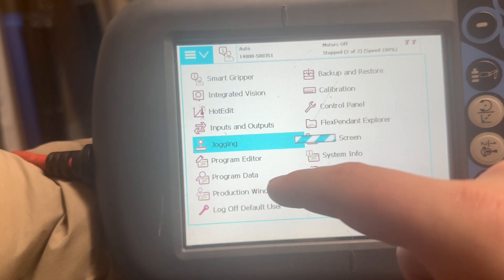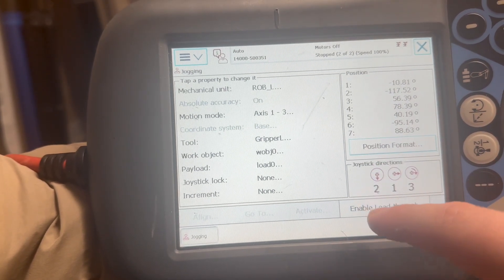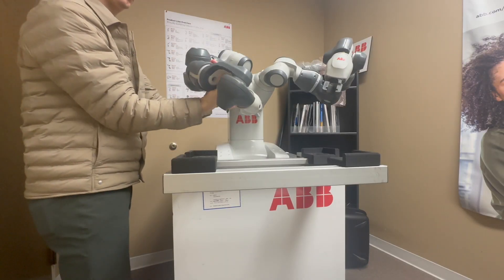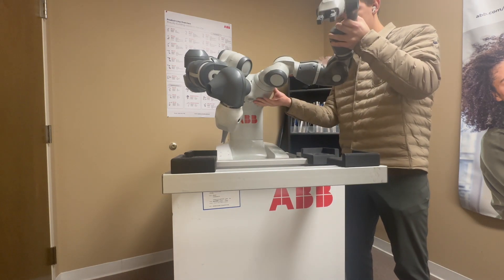The YuMi comes with an integrated IRC-5 controller and Flex Pendant HMI. Lead-through programming also makes it easy to program this cobot through demonstration. It's as simple as moving the robot along your desired path and recording it on the Flex Pendant.